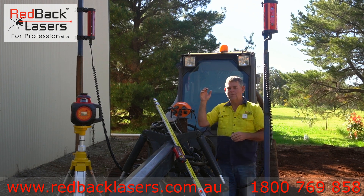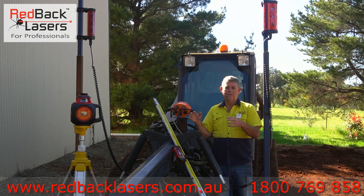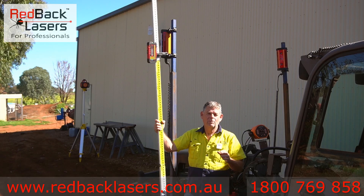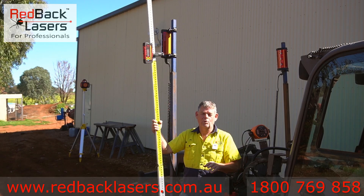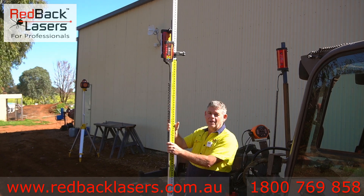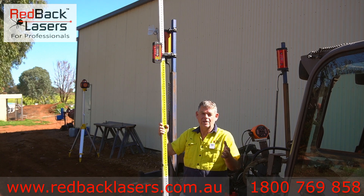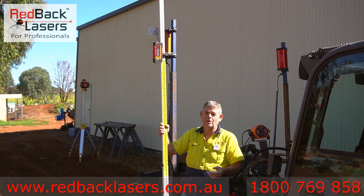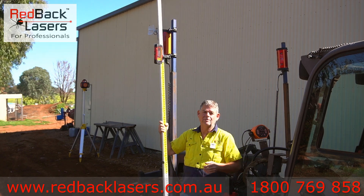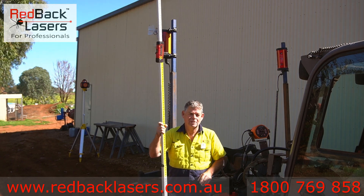We've paired that up with the DGL 1010 GM — it's a dual grade laser which is a fantastic laser to be using for this application. So we'll quickly show you how this automation system is going to work. We've set the laser up at least five meters away from the receivers, which is where you want to be well outside of your job site anyway. We've gotten our receivers in the zone we're after just for this demonstration, using the receiver on the staff to make sure we've got that set correctly.